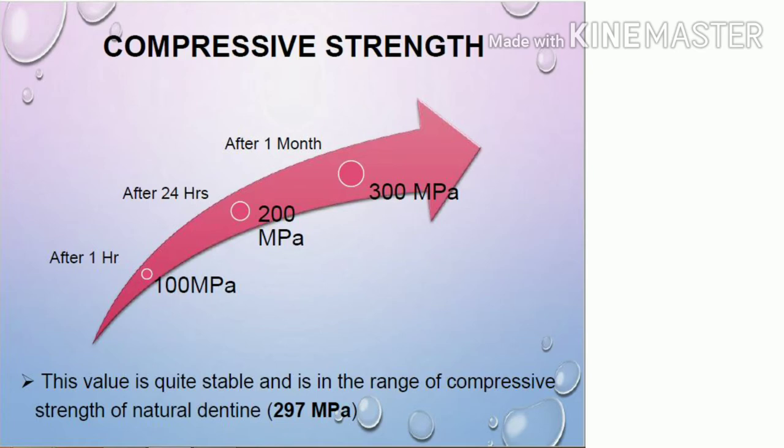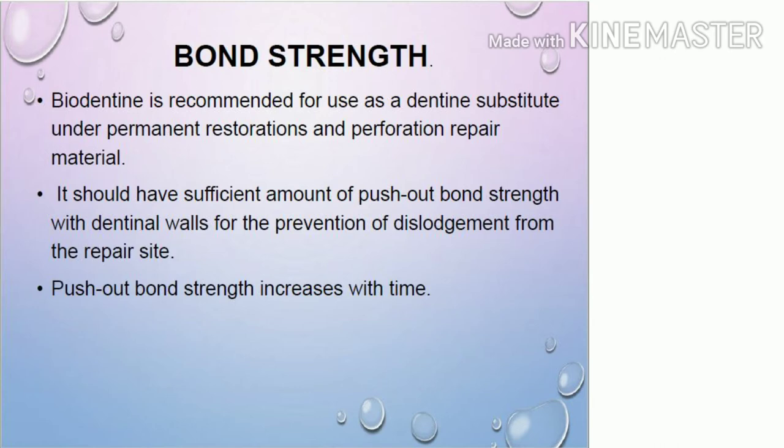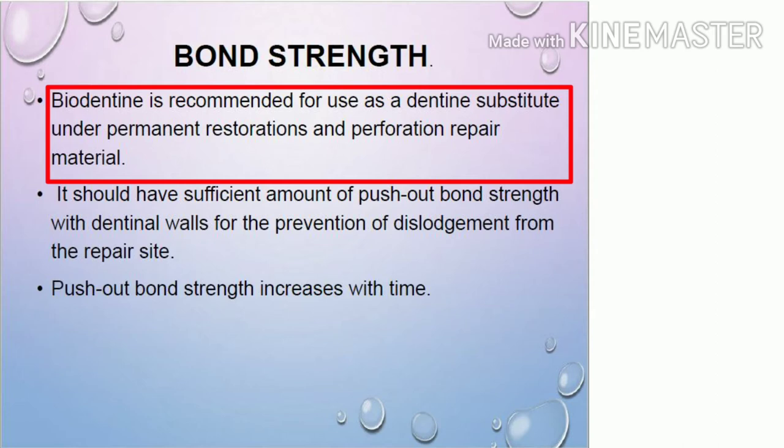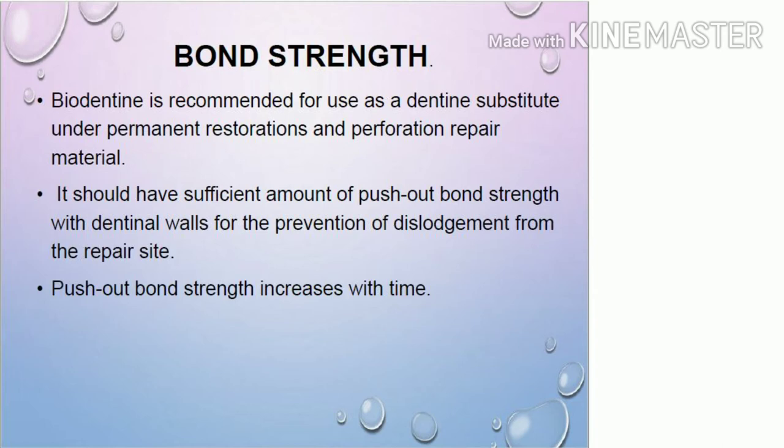The compressive strength of Biodentine is quite high — after one hour it is 100 MPa, and after one month it is 300 MPa. Natural dentine has a compressive strength of 297 MPa, and Biodentine has 300 MPa. Micro hardness also increases after one month and becomes equivalent to that of dentine. Regarding bond strength, Biodentine is recommended as a dentine substitute under permanent restorations and for perforation repair, with sufficient push-out bond strength to prevent dislodgement from the repair site, and this strength increases with time.